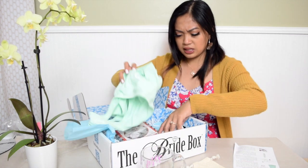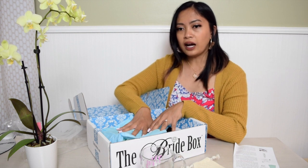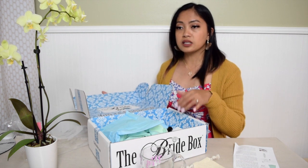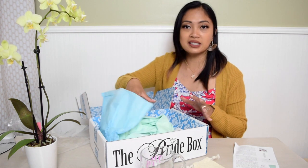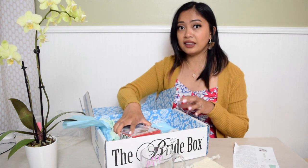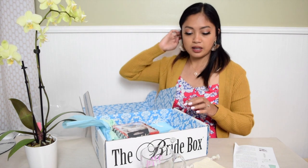I paid around $33 — I had $10 off, I think, as a first-time member. For a three-month subscription I think you end up paying $39, but I'm not sure — I'll put the price in the description below. Honestly, I don't think it's worth $40 for all these things. I mean, for the first box — I don't know what the next boxes will look like — but I can definitely get these things from TJ Maxx, Ross, or Marshalls. I love all those stores and I'm sure I could find all of this there. But it's cute though.